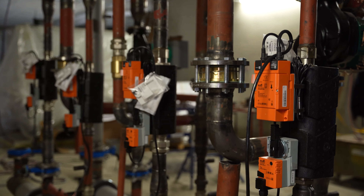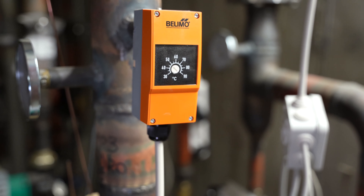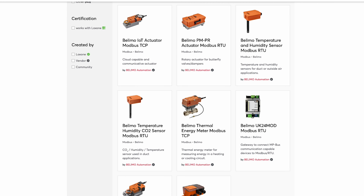Numerous Belimo field devices are used for the energy efficient control of ventilation, air conditioning, and heating systems in industrial areas such as our Loxone campus. So far, there have already been a large number of Belimo Modbus templates available for you to download in the Loxone library.